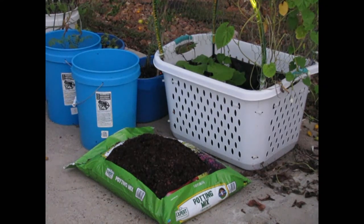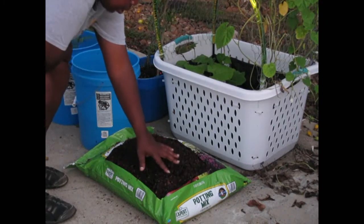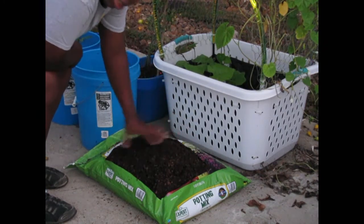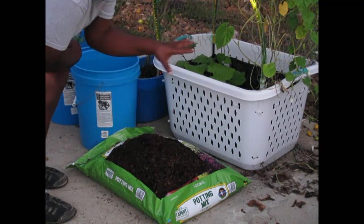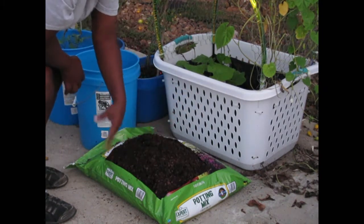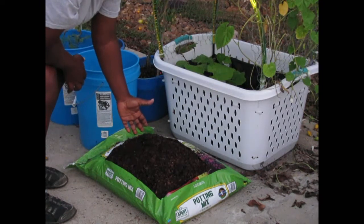I put some butter crunch lettuce seeds in — moved a little bit of dirt over, sprinkled the lettuce seeds in here, and covered it all back up. It's just out here: no cover, no greenhouse, no little Tupperware or Rubbermaid — none of that stuff on top of it. So we're going to see if we can get this stuff to grow.